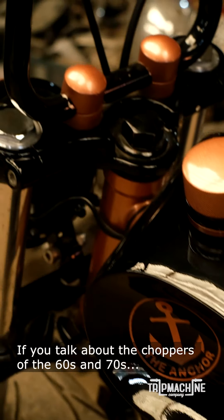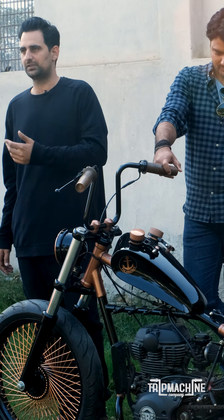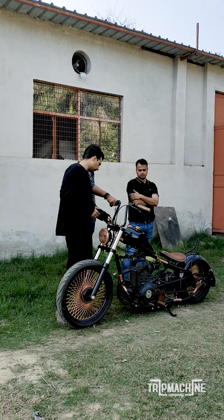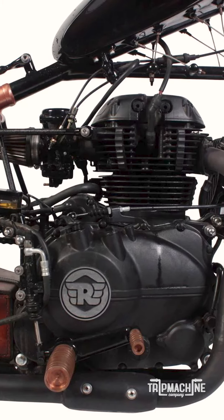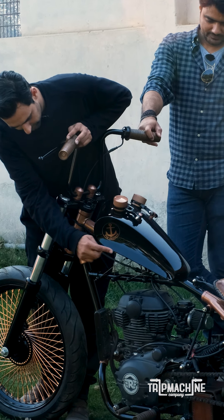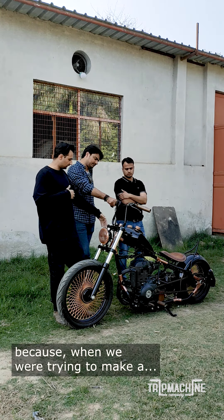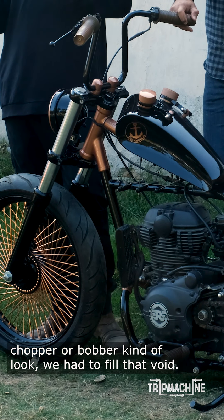Choppers traditionally talk about V-Twins like the Harley Davidson because this culture comes from western countries. A V-Twin occupies a lot of space in the chassis and does not provide these voids. With a single cylinder, the challenge is that if we are trying to make a chopper or bobber kind of thing, we have to fill that void.